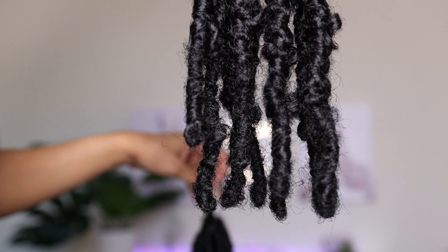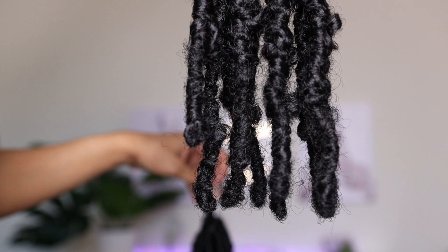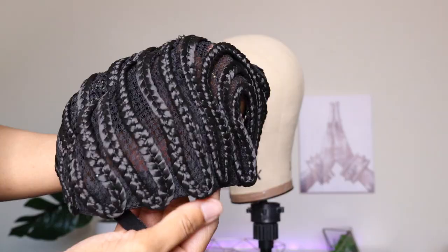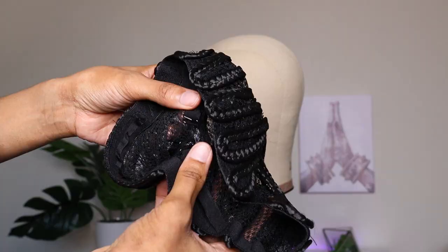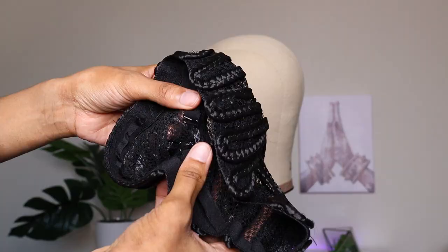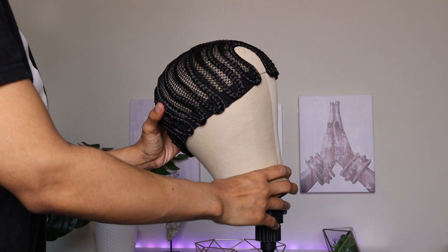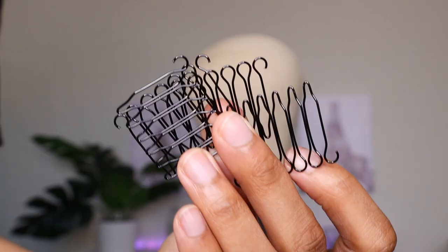Today I'm going to be making a wig. I came across this braided wig cap and I've been so intrigued by these for the longest, so I just wanted to give it a try. I won't lie — I did want to do individual installs, but my hair is in the process of growing and we need something to grip onto, so we're gonna make it work.